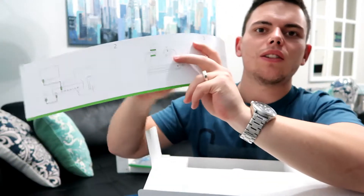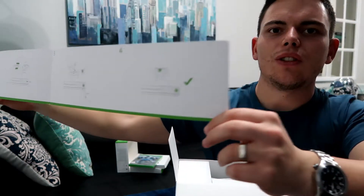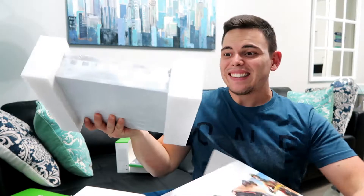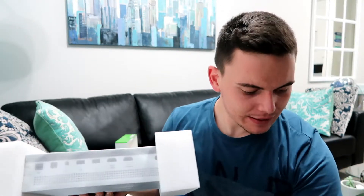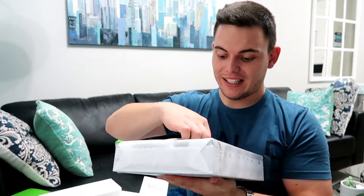You've got this little insert that shows you the installation — it's like a slip showing you what to do. We'll do that later because we're unboxing. Then there's a little slider with your serial information. Put that aside and let's open up this magnificent Xbox One!